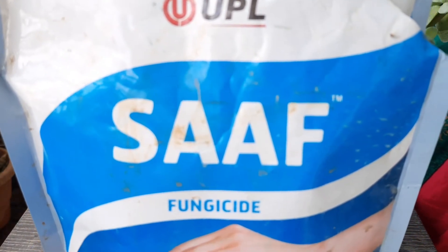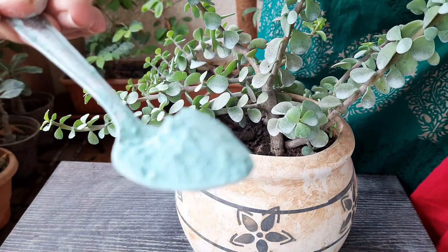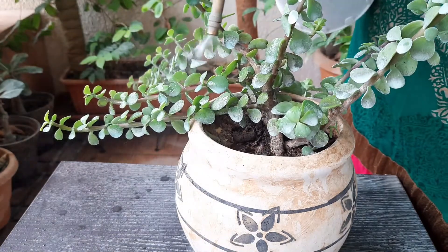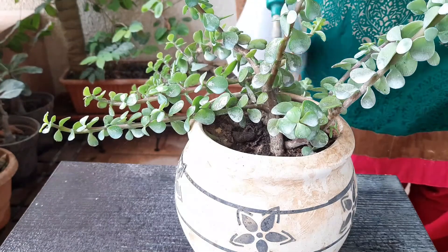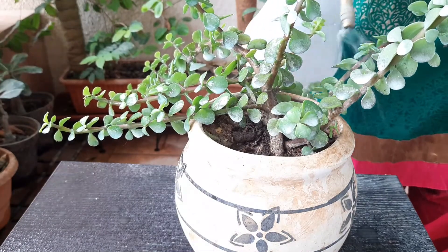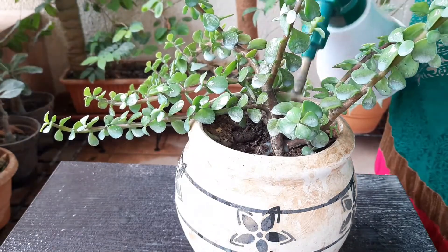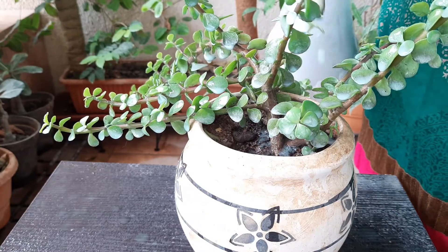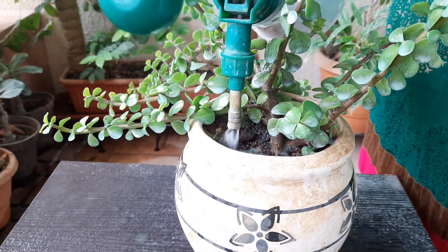The next step is to apply fungicide. Here I have taken one teaspoon of fungicide and mixed it with one liter of water. Spray it all over the plant and also add some portion onto the soil. This is a very important step — every week we need to do this to prevent fungal attack.